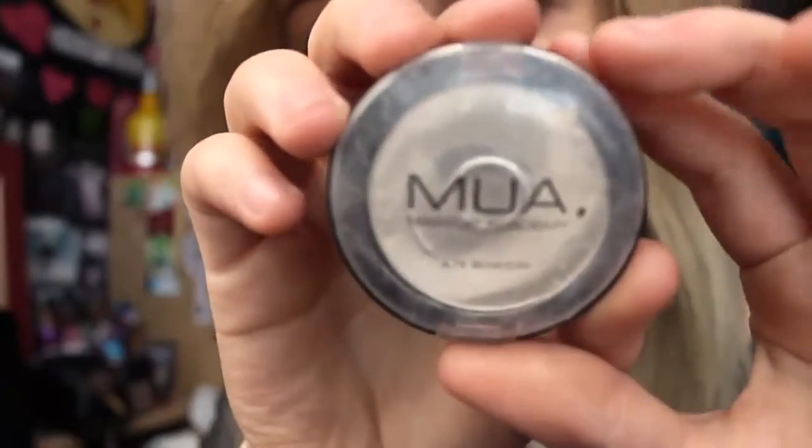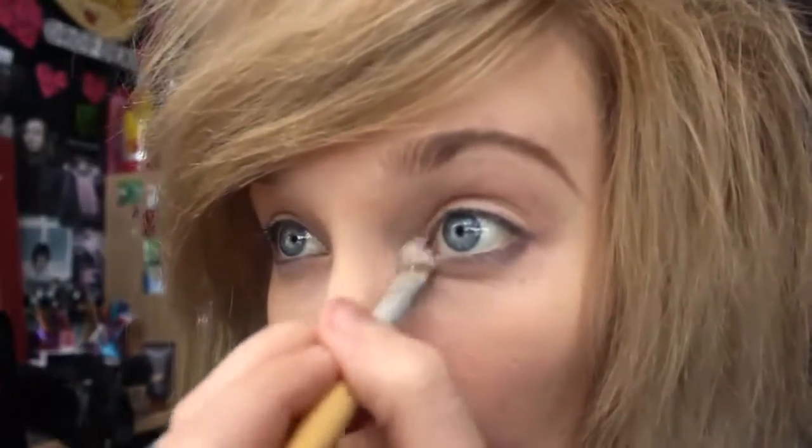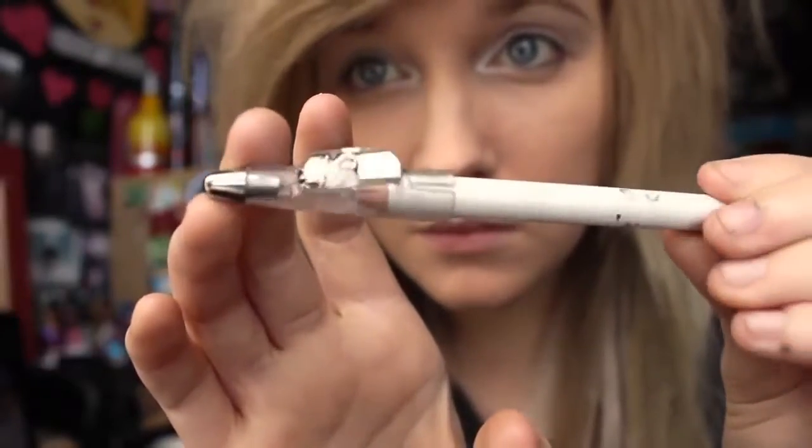First I take this white eyeshadow by MUA and I start by putting it on the inner corners of my eyes and all over my eyelid. I find that it makes my eyes look a lot bigger. All my makeup is cruelty free, by the way — I don't use any other type. Then I take a white eyeliner by MUA and I put it on the waterline of my eyes, and that makes my eyes look a lot bigger as well.